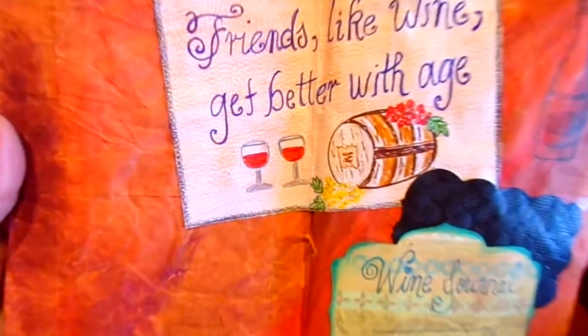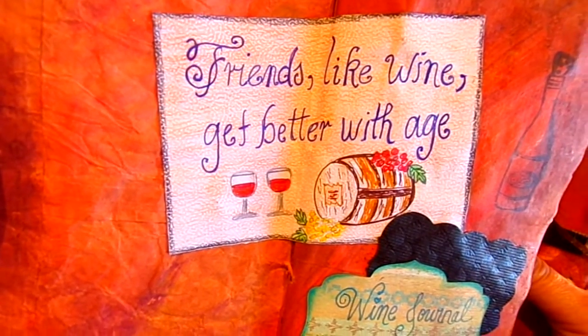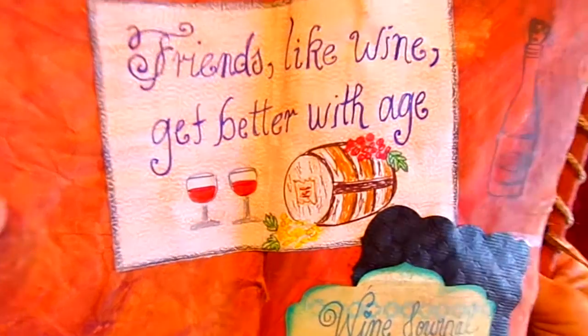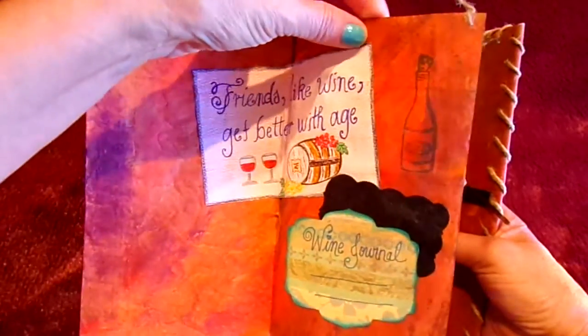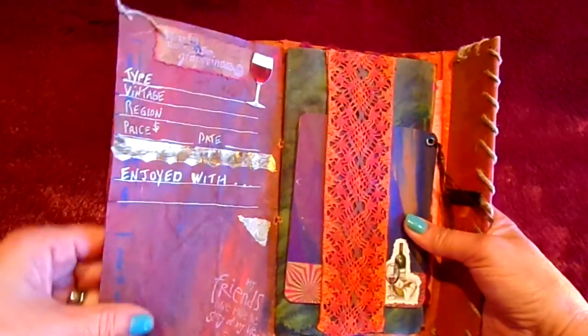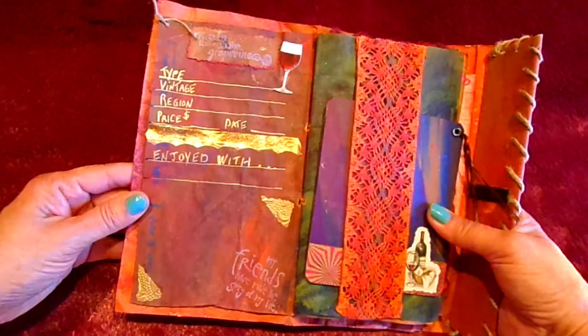I did a lot of my doodles in here. It says right there, 'Friends like wine get better with age.' You can see these two little wine glasses and that wine barrel, and right here is where you can label it — you put your name and then date your little wine trip. The actual pages are from grocery bags. I like that texture, and I ended up just painting it with acrylic paints to give it kind of a wine look.